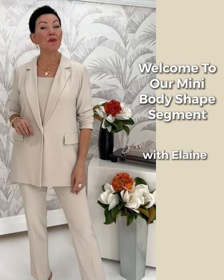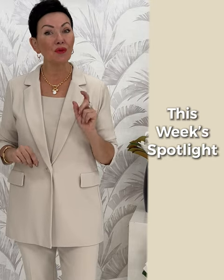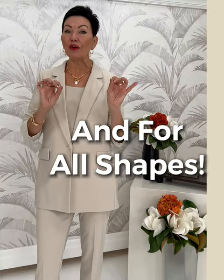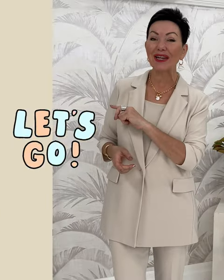We're on week three of our mini body shape series videos here at Shepherds. This week we're working with Rosa. Rosa is part pear, part not — she'll explain her own unique proportions to you. We'll give you a few tips that work for her and for everyone else. Let's take it away, Rosa.